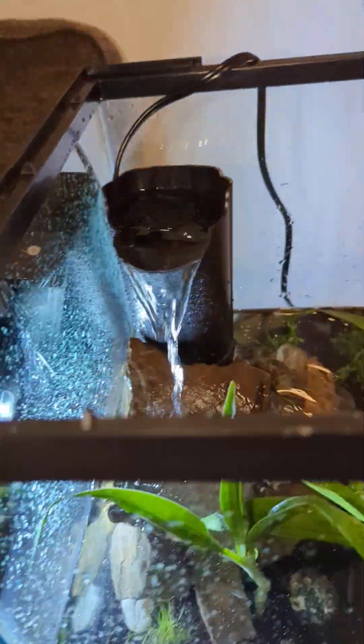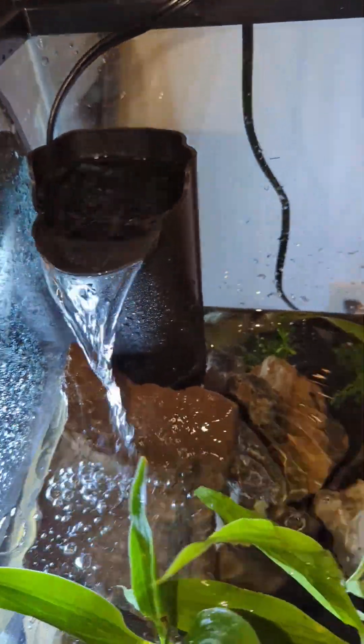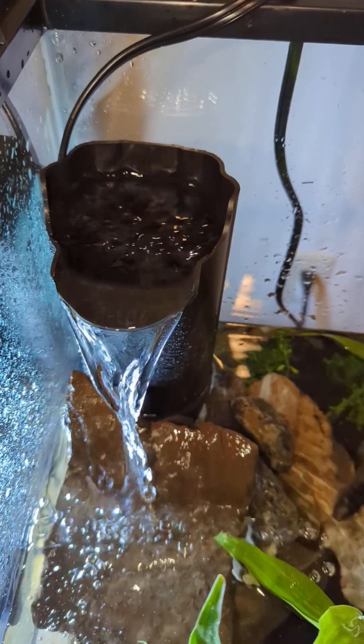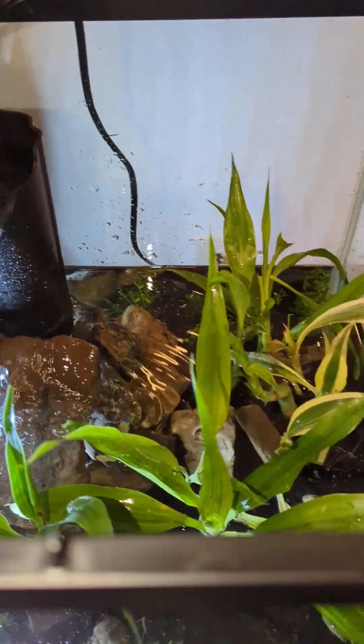I got this Tetra internal power filter and I made it into a waterfall. You've got to have enough water just to fill up this line. When I first put it in I was worried because it didn't seem to work, but I just needed it to prime. Keep that in mind.